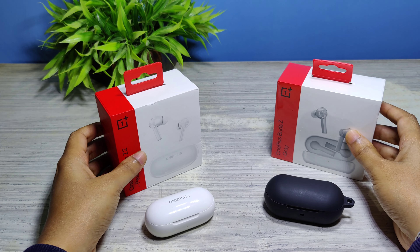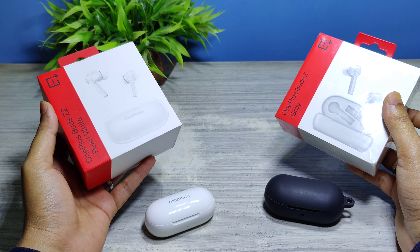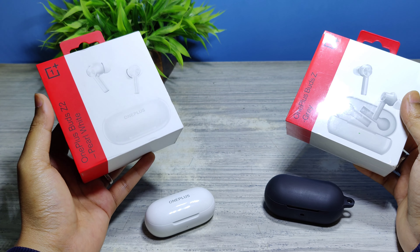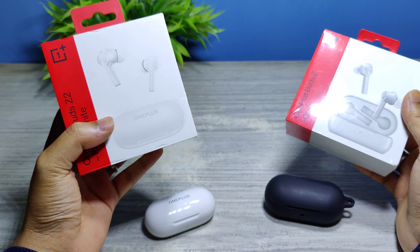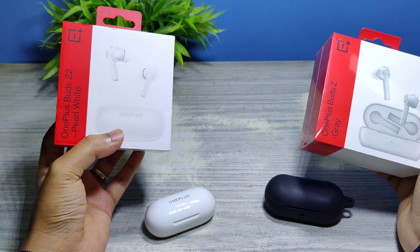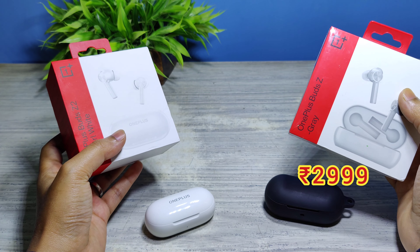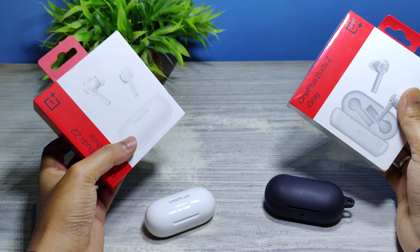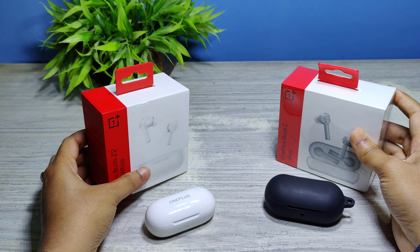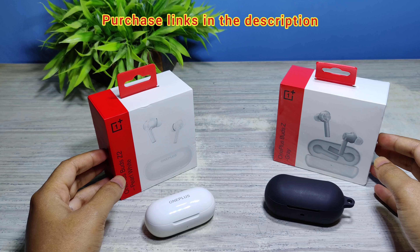Now let's come to the price segment. Since the OnePlus Buds Z2 has some additional features, it is priced slightly higher. The Buds Z2 is priced at ₹4,999 whereas the Buds Z is priced at ₹2,999. You can purchase these earbuds either from Amazon.in or from the OnePlus official website — I'll share the links in the description.